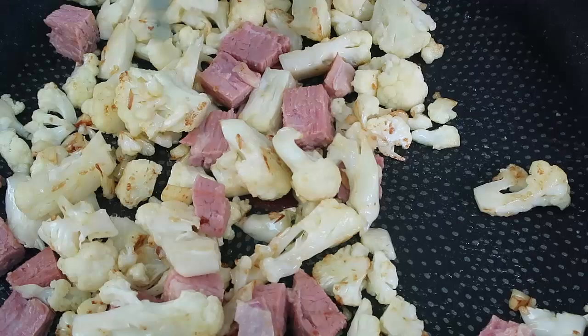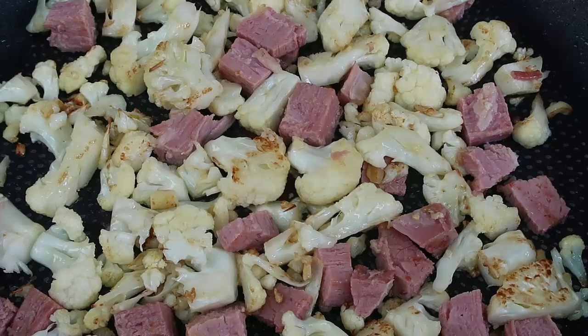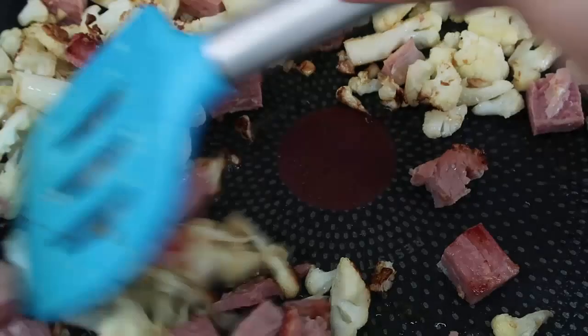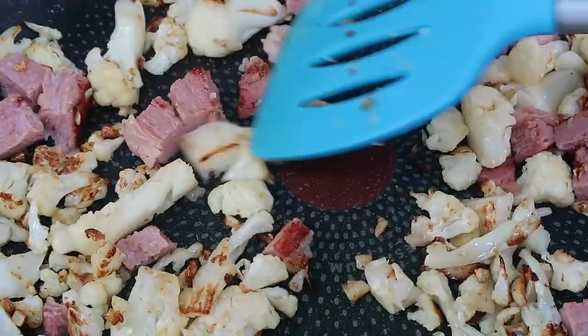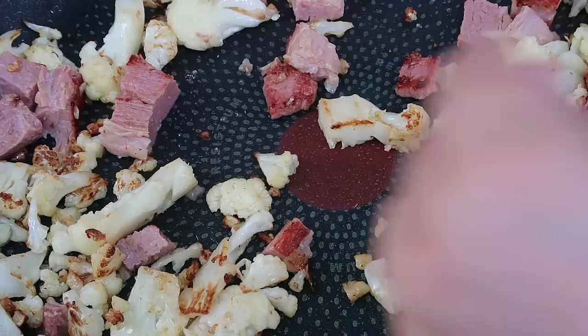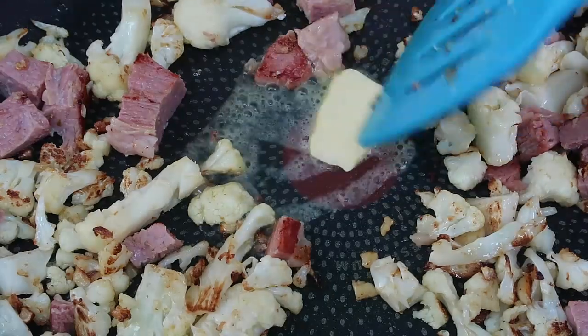Now we're just going to cook this until the meat is crispy. The best way to get that to happen is to leave it alone — let it get nice and crispy on one side, then give it a toss so every single corner gets nice and golden and crispy. It's getting super crispy and as before, add a bit more butter if you think it needs it.